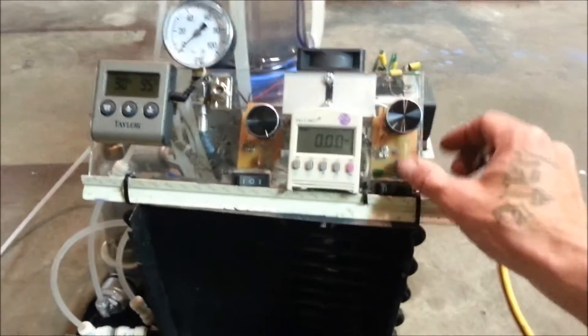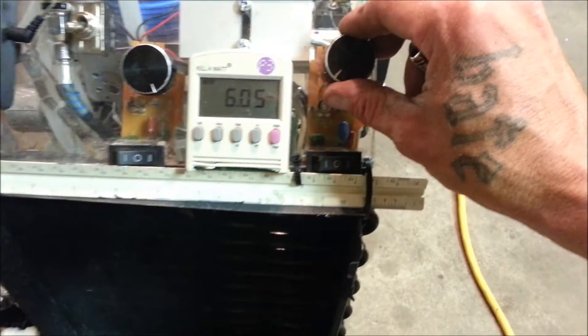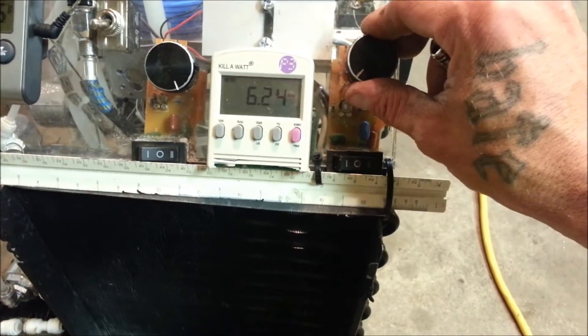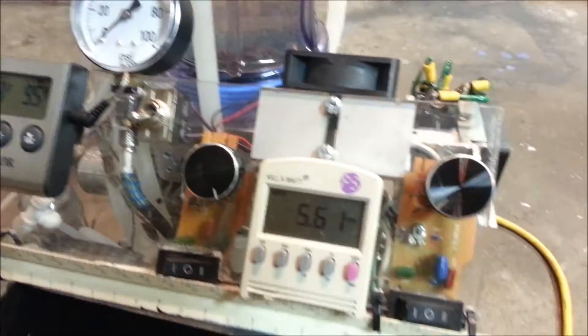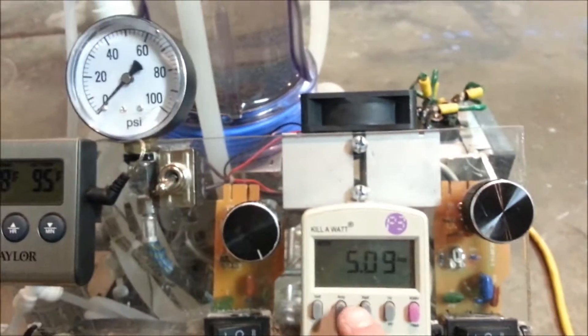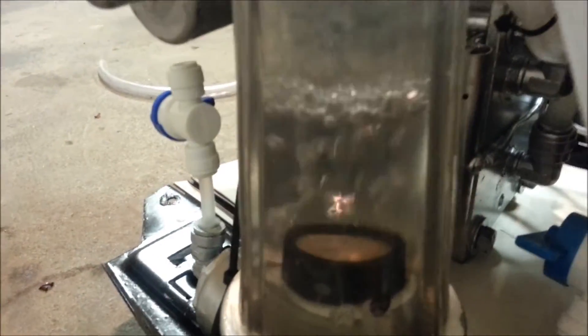Even though I've got all this power at my disposal, typically when I'm running this thing, what I most use this torch for is about this setting right here, which is 185 watts. You can see it doesn't even use all the manifolds — that's the production. A very small torch could have done this, but that's the little flame right there that I do everything with.